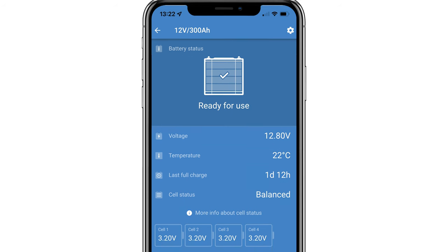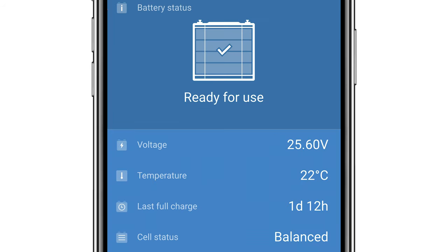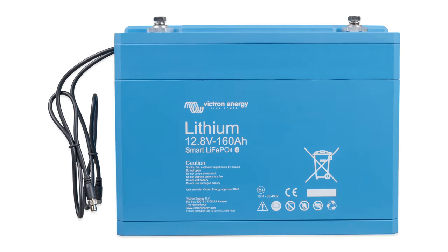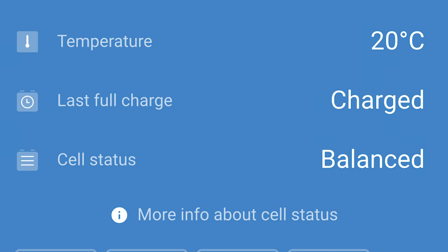That connectivity to each battery allows users to see cell voltages within the battery, its temperature and alarm statuses. Each battery has a number of 3.2 volt lithium iron phosphate cells depending on what size they are, and the Victron Energy range of lithium batteries smart have integrated cell balancing and cell monitoring built in. There is a cell status that will inform you if your battery cells are balanced or have an imbalance, as well as the time since the battery was fully charged.